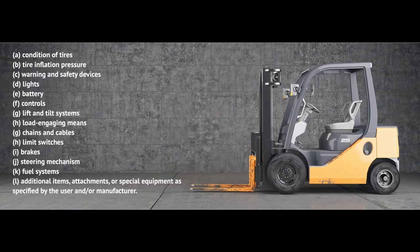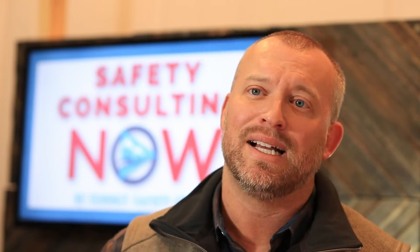That standard states: at the beginning of each shift and before operating the truck, check its condition giving special attention to the following — which would make a great pre-operational checklist. Those items are: conditions of tires, tire inflation pressure, warning and safety devices, lights, batteries, controls, lift and tilt systems, load engaging means, chains and cables, limit switches, brakes, steering mechanism, fuel systems, and additional items like attachments or special equipment as specified by the user and/or manufacturer.